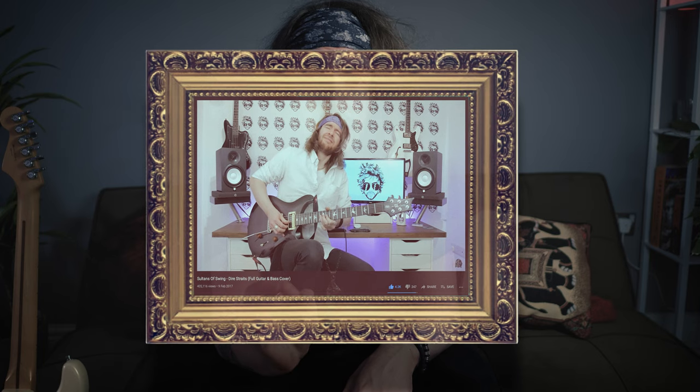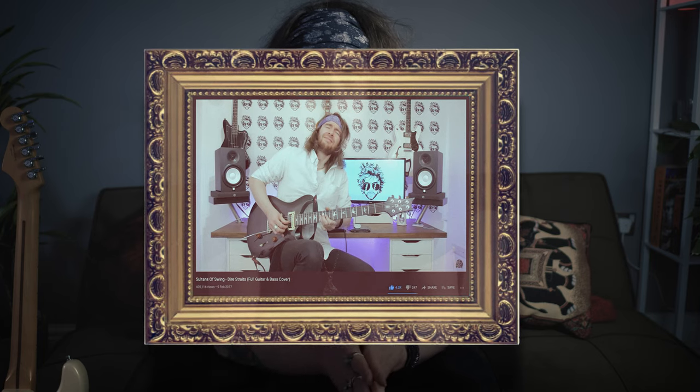A few years ago I was having a clean out of one of my old drawers. I came across a purple bandana and I thought, I'm going to put that bandana on and do a cover of Sultans of Swing. That video has had over 400,000 views. That's a lot of views for a little man in a bandana. And I thought, what have you been doing you absolute whopper - you never did a tutorial.